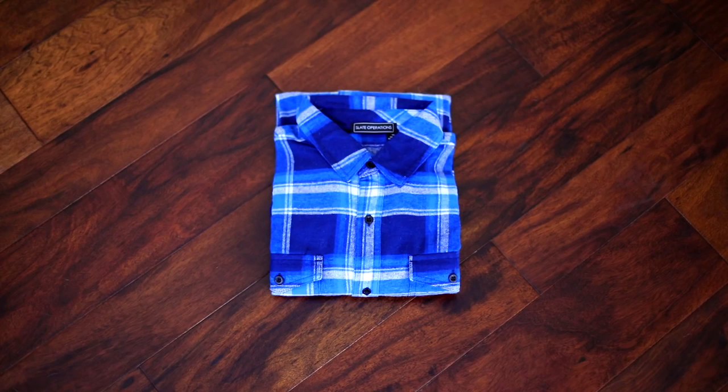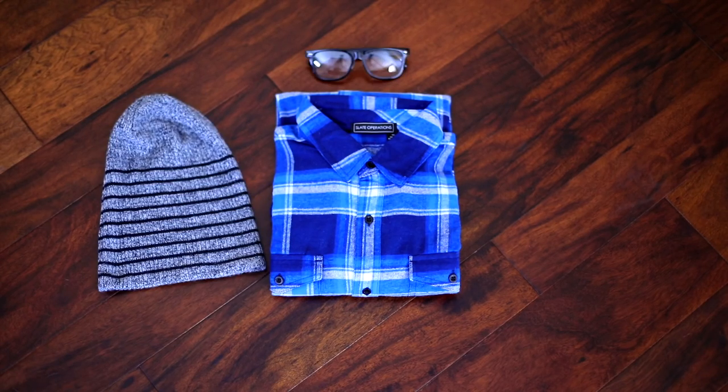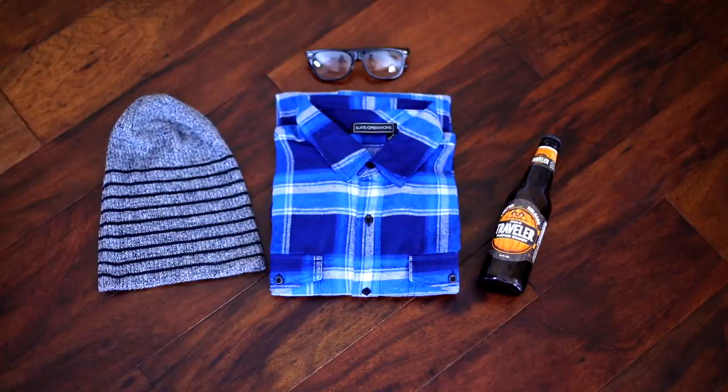What you'll need: flannel, beanie, glasses — non-prescription or no lenses please — and a hipster beer or coffee cup.